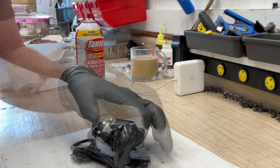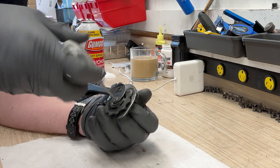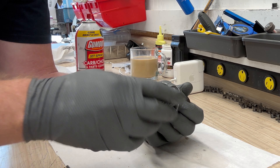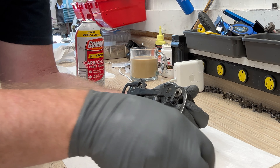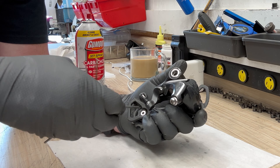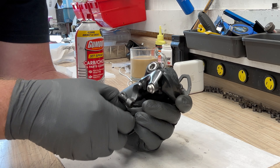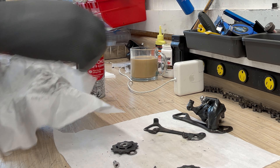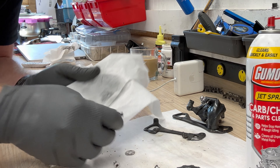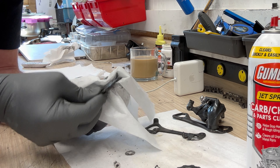Or you can take it completely apart by using a number three Allen — flathead again — to release the jockey pulleys. Keep in mind the jockey pulleys are directional as well as top and bottom. Once those are released, go through and clean the pulleys. If they are compromised, this would be a great time to replace them.